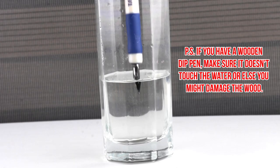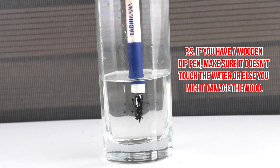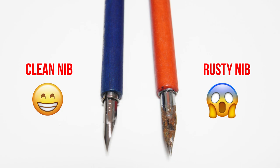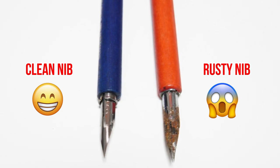If you accidentally let the ink dry on the nib, no problem. Just wipe it off with some alcohol, or if it's really stubborn, submerge the nib in warm water. Wipe the excess water off and then just let it dry. If you don't take care of your nib, it can end up becoming rusty and you won't be able to use it anymore.